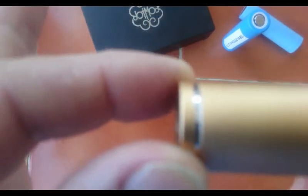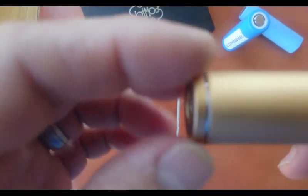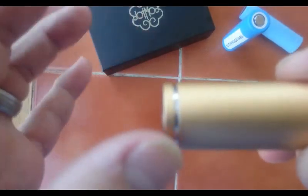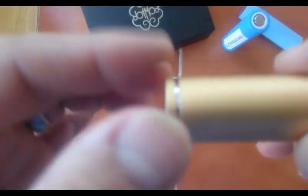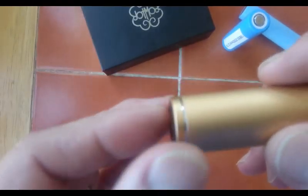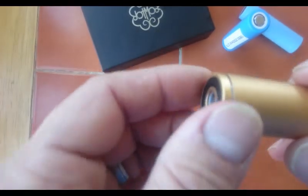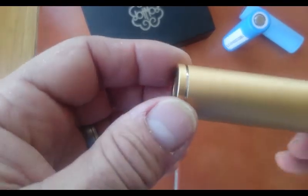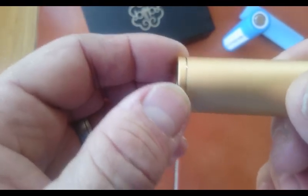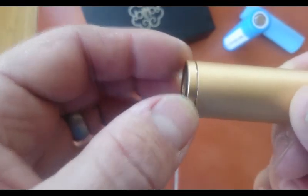There's a little play in the threads - they're not perfect. See that jiggling while it's being threaded? If they were perfect, that should not be happening. I would say this is about 85% perfect - smooth, but there's play in the threads for sure. You can see it move. That should not be making that noise if there was zero play.